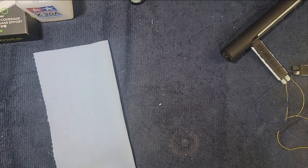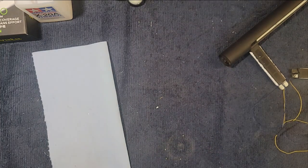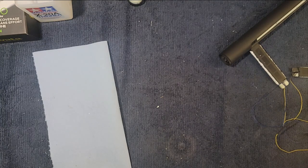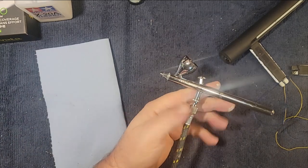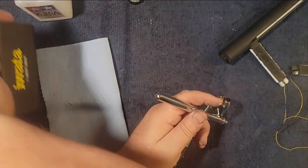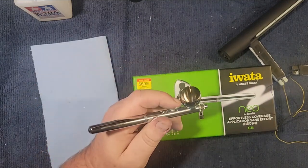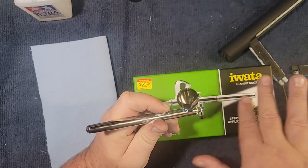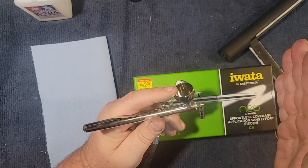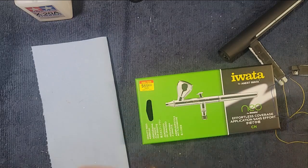I don't get any moisture in my hose or anything — it works really well. I wish I knew the name of the brand. If you're going to get into airbrushing, just do some research, look at reviews on Amazon and wherever you're buying it from, and you shouldn't go too wrong. Here's the brush connected — I have it set at about 15 PSI. This particular brush can run anywhere between 8 and 20 PSI. I find 15 PSI as it's blowing out seems to work really well.